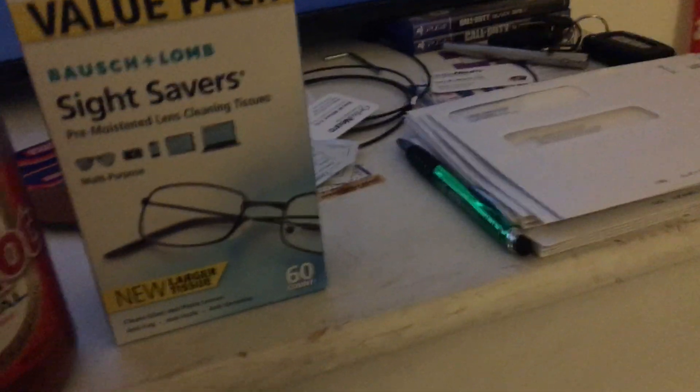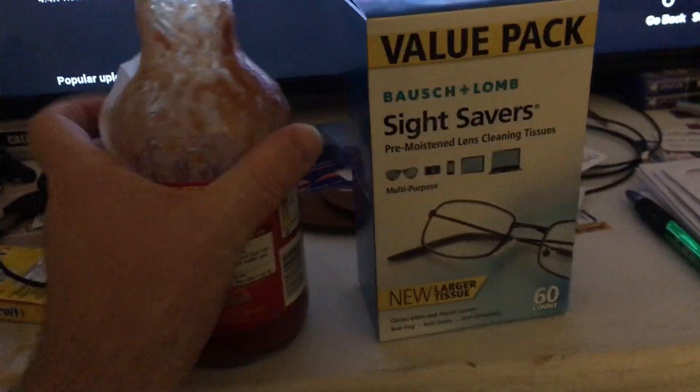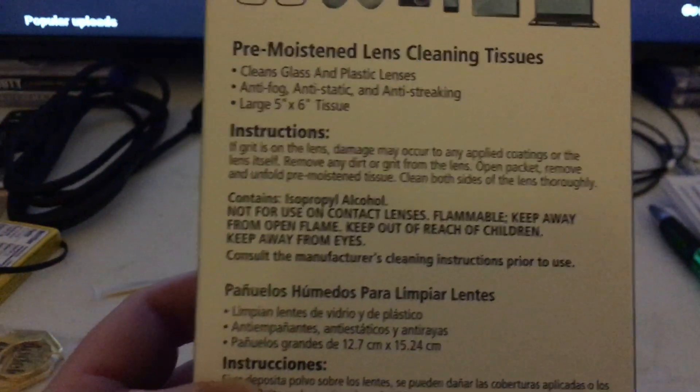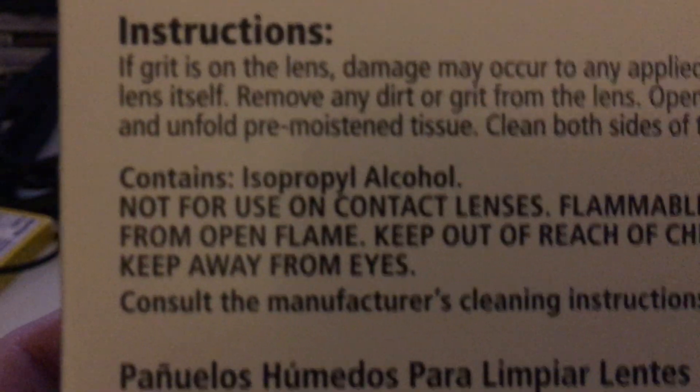As I said, these are your standard Bausch and Lomb Sight Savers pre-moistened alcohol wipes. I mean, we've got to save the hot sauce — I got enough going on in my life, will not be able to not have my hot sauce. So we'll take it up here, turn it around, get them real good and wipe them up there. If you look at the actual ingredients — isopropyl alcohol — and that will kill about 99.9% of everything.